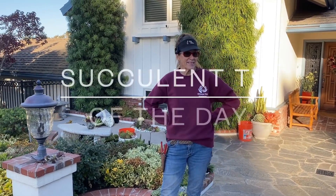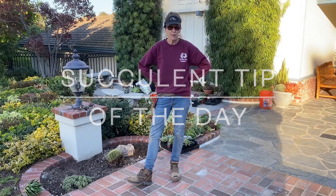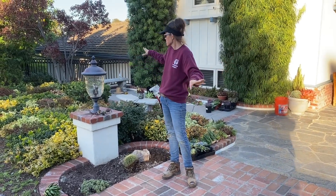It's Laura Eubanks of Design for Serenity with your succulent tip of the day. Today I am in Bonita at a gorgeous property — you can see that this is a gardener's home.